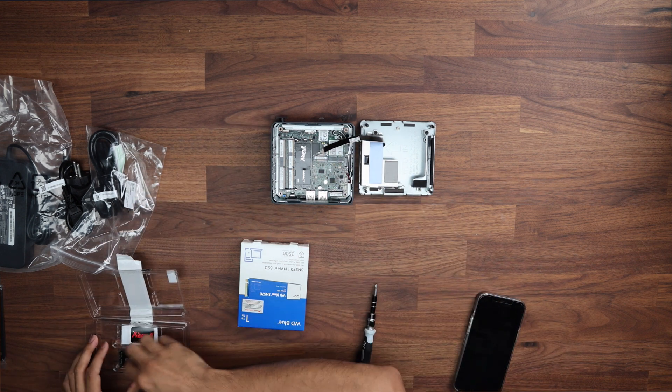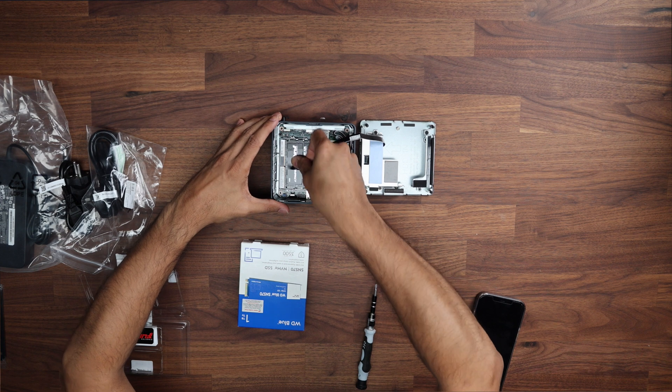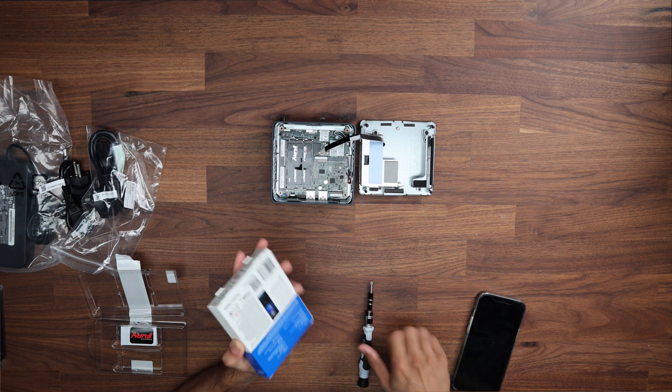Links to all these items are down in the description below, linked to my Amazon affiliate. It doesn't cost you a penny more to buy, so do feel free to use them — it helps out the channel as well.